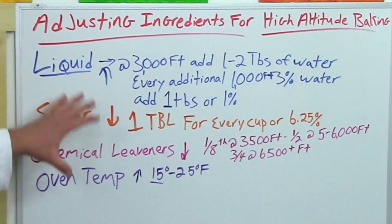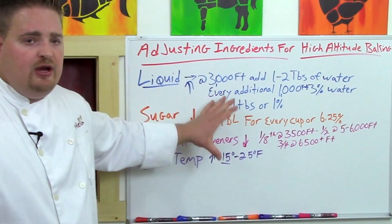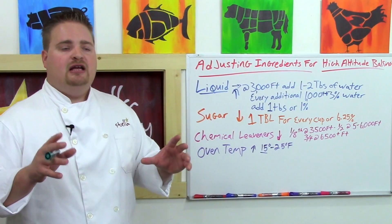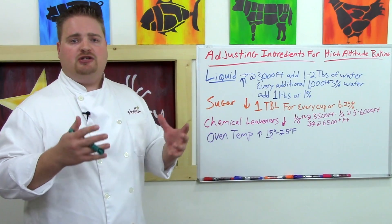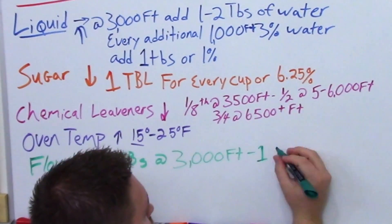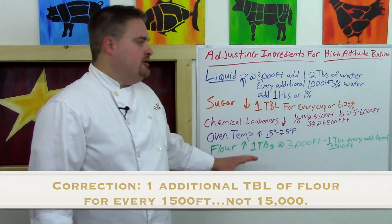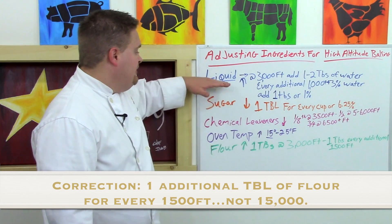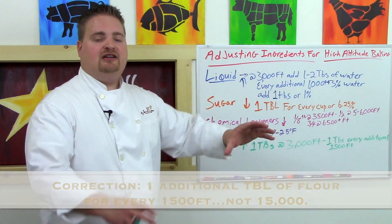These four tweaks — more liquid, less sugar, less chemical leavener, higher oven temperature — with a little patience and experimentation will really solve about 95% of your problems. Two additional things to be conscious of are structural issues: cakes collapse because they over-rise. To add more structure at altitude, you can add more flour — about one tablespoon at the 3,000-foot mark, and another tablespoon for every 1,500 feet after that. Keep in mind flour will also affect the other elements, so you may need to readjust. If the first four suggestions aren't working, try the additional flour trick and see if it stops your cake from collapsing.